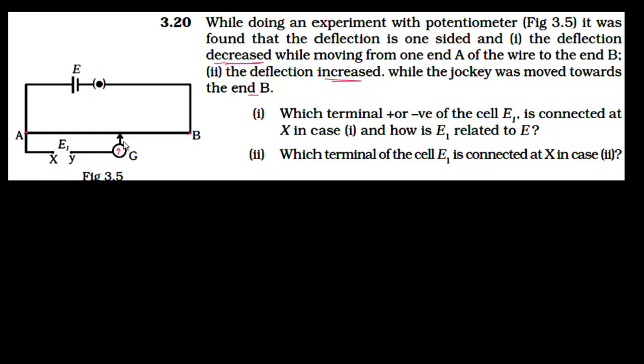The driver cell drives current through the circuit. The current flows through the resistance wire. Let the current through the external battery branch be I1.